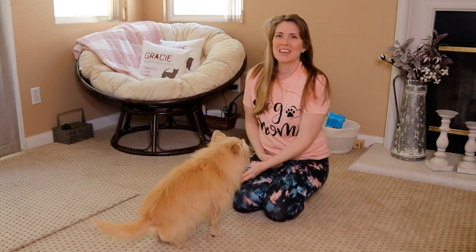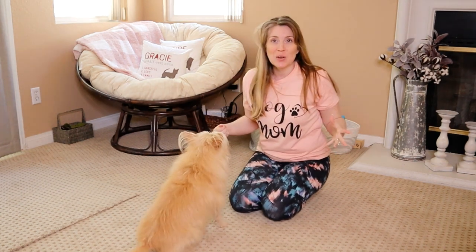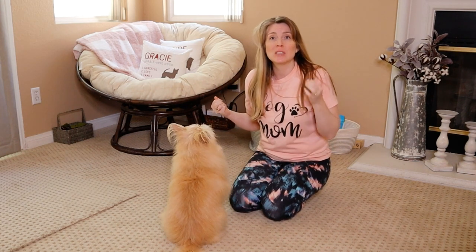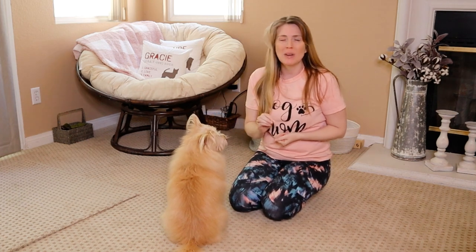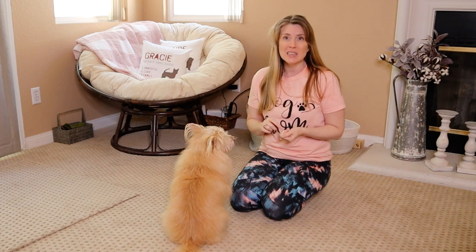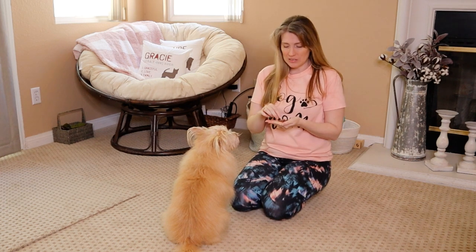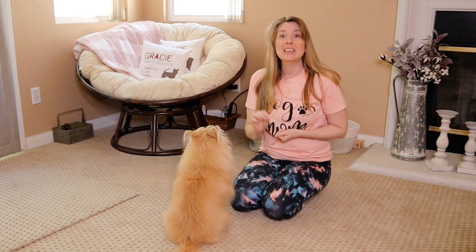Hey guys, Jessica here, the Furry Family Coach, and this is Kim, my dog. In this video series we're going to be talking about some of the essential cues to teach your dog. In this video specifically we're going to be talking about 'leave it.' It's so important because it can literally save your dog's life, especially if they get a hold of something poisonous, something they could choke on, or something that could get stuck in their intestines. This is literally a life saver, so one of the very first things you should teach any new dog — puppy or adult — should be a leave it cue.